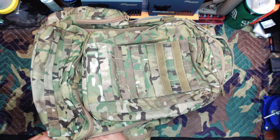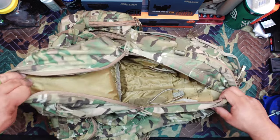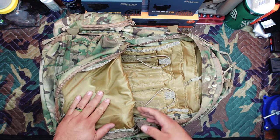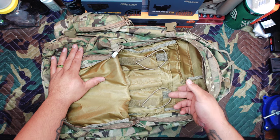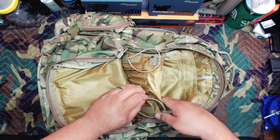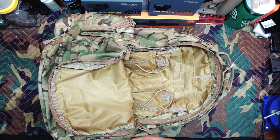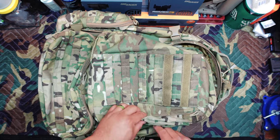The secondary compartment — essentially the medium compartment — is 16 inches tall by 12 inches wide and 11 inches deep. It's more of an admin pouch: you have a big main pouch area, plus pouches for pens, chem lights, a magazine or radio, and folder-type admin pouches for paperwork and documents. It also has a material inside that I'd call water resistant — I never had any issue with rain or moisture getting in, which is a nice feature.